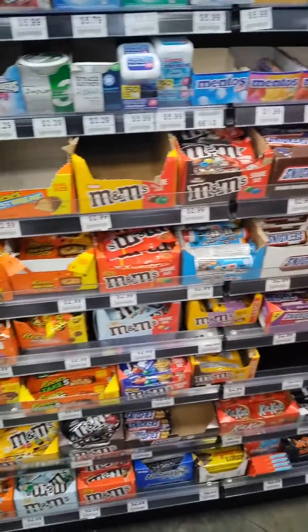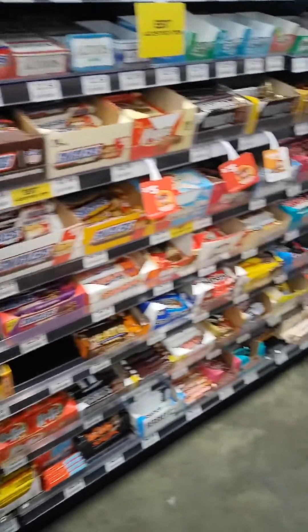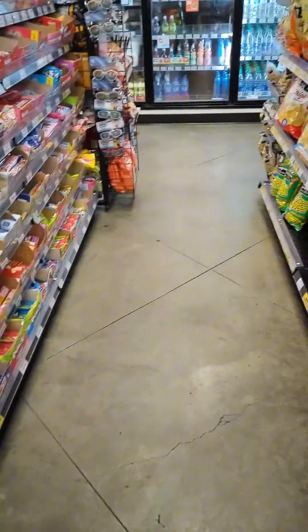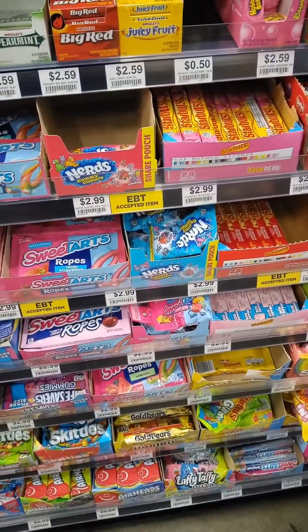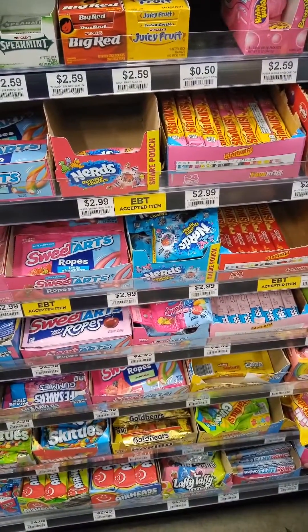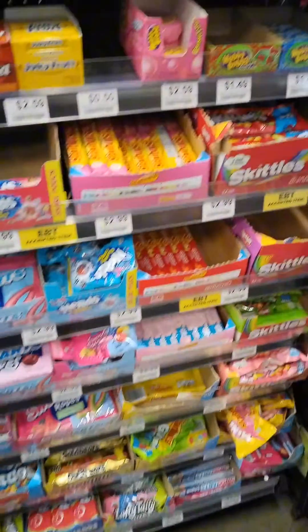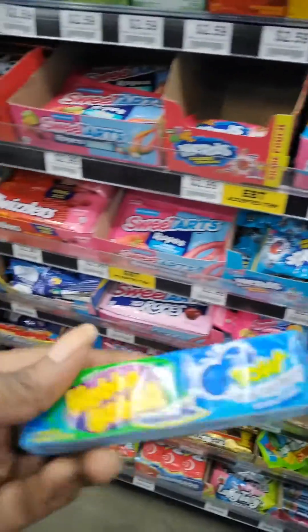Good morning, y'all. I was in here looking for a specific type of candy — the real cheap 25-cent, sometimes 35-cent kind depending on the store. I'm in the South, so it's called Cherry Head, Lemon Head, Watermelon Head. They also have the Boston Baked Beans candy, but I didn't see it.